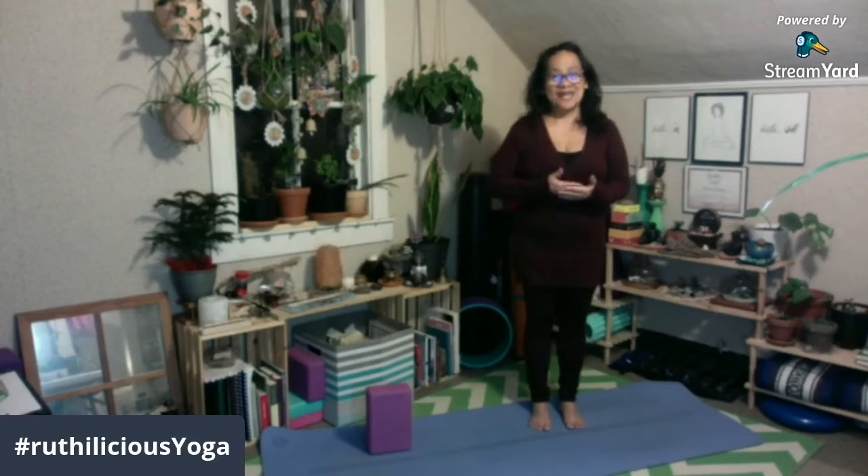Hello Kabayan! I'm Ruthie and welcome to Ruth Elisha. Ang ating foundational yoga pose for today ay tinatawag na Trikonasana or Triangle Pose.